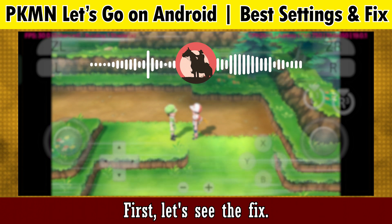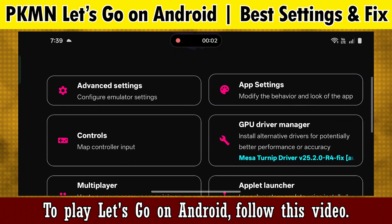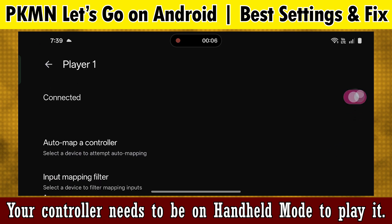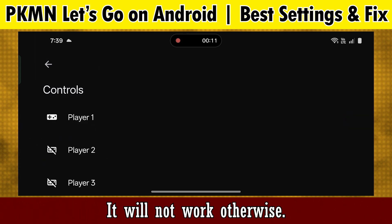First, let's see the fix to play Let's Go on Android — follow this video. Your controller needs to be set to handheld mode to play it; otherwise it will not work.